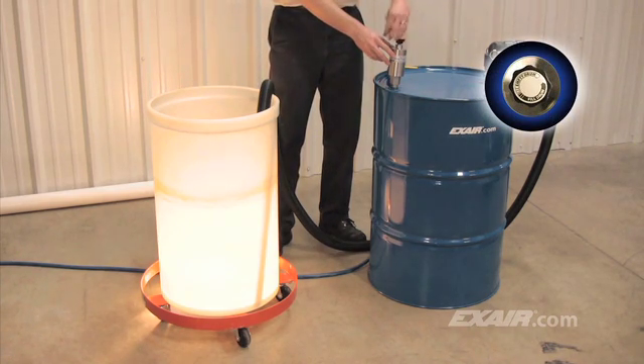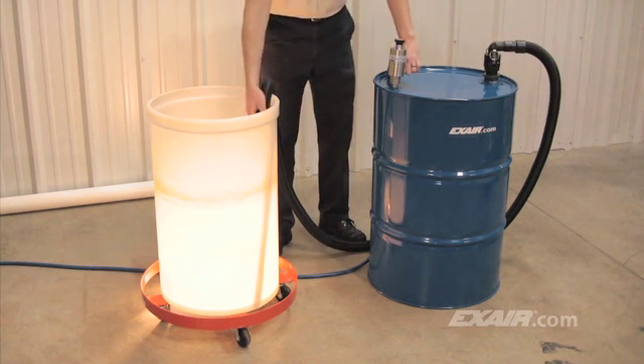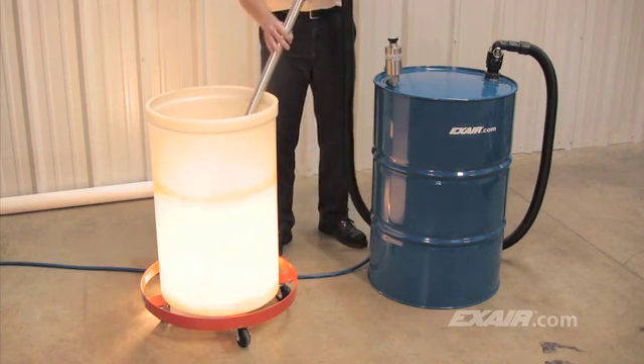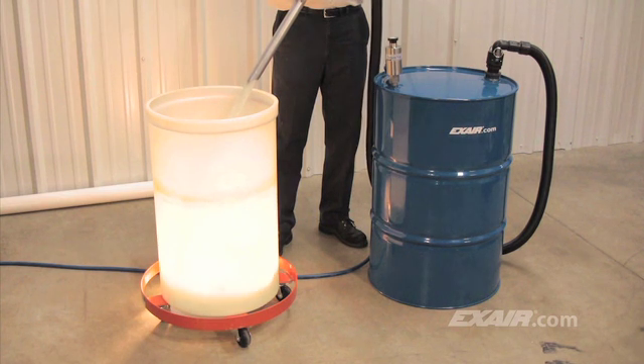To empty the drum, simply turn the knob on top of the pump to the empty position, then turn on the compressed air. A popping sound of the drum top can be heard as the air fills the top of the drum and pushes the liquid back through the standpipe and hose. The pump regulates the airflow into the drum, so it never comes close to the 7 psi burst pressure of the drum.